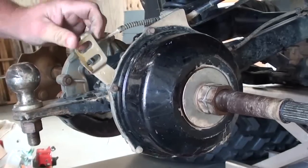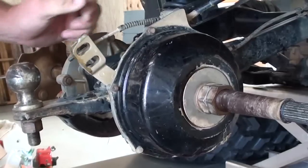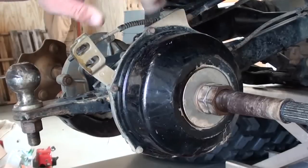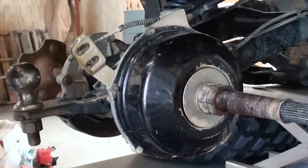As you can see here, our brake is returning real good, so we know it's not frozen. Like I said earlier, our cables are in good shape, so we're going to go ahead and take the rest of this off.